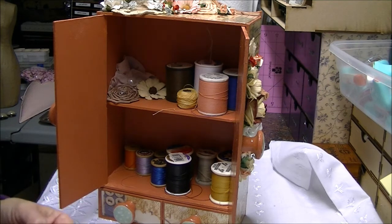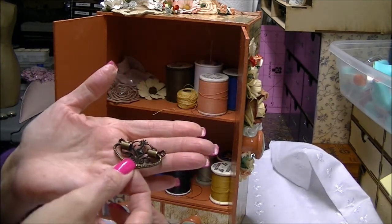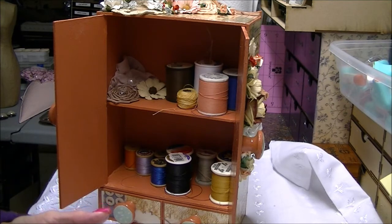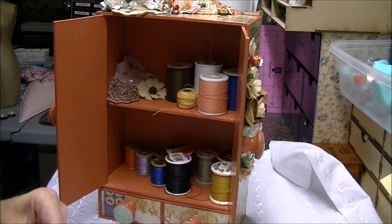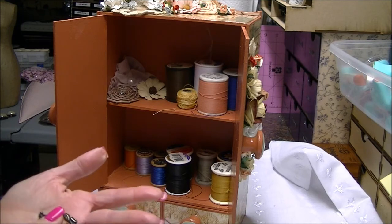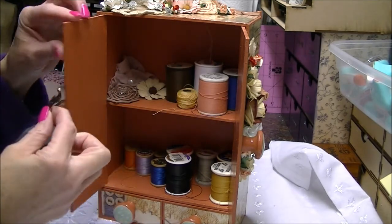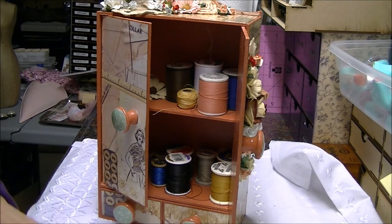I'm going to use those for another design team project. There's another style that she has — I only have one left, but it's a really cute style. This would work very well on the bottom drawers — it's not too big for them. And then one other that I bought not too long ago — it's a really pretty one as well. I think I'm going to use these on the dresser for the Greyhound giveaway. It's a real nice size — you could get away with it on the door here, and probably on the drawers too, but you're going to need two packages since they come three in a package. Those are just some different designs that she carries.